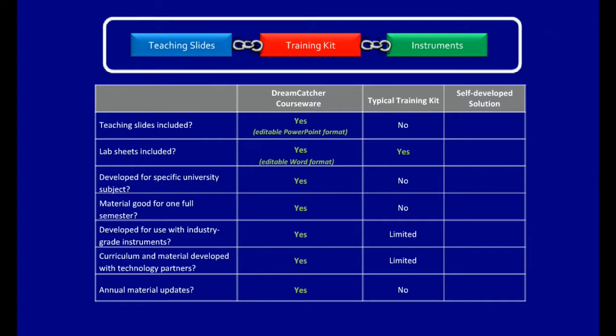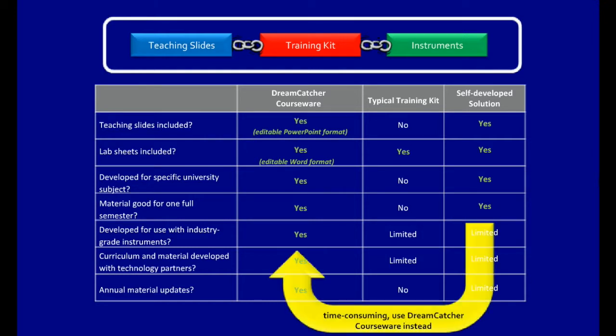Self-developed solutions by lecturers are able to fully or partially meet all the criteria mentioned. However, they take a lot of time to develop — time that can be better spent on research if Dreamcatcher Courseware is used instead.